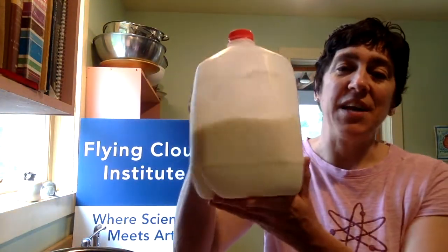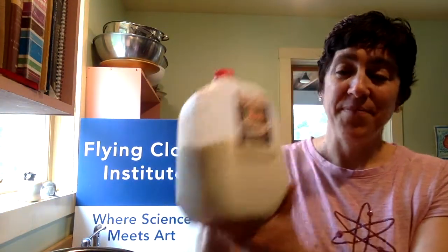I often get asked: what is lactose intolerance? The first thing to know is what is lactose. Lactose is the sugar that naturally occurs in milk. Our bodies use sugar and like sugar, but we need it in a form called glucose. So our bodies have an enzyme called lactase that breaks down lactose into glucose.